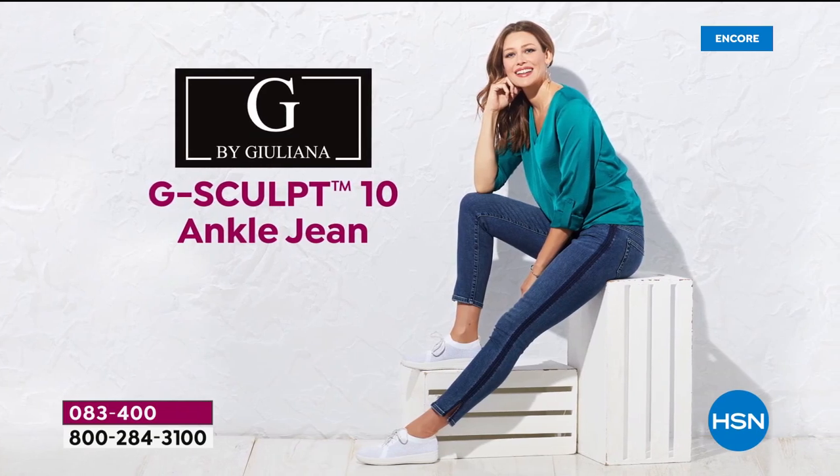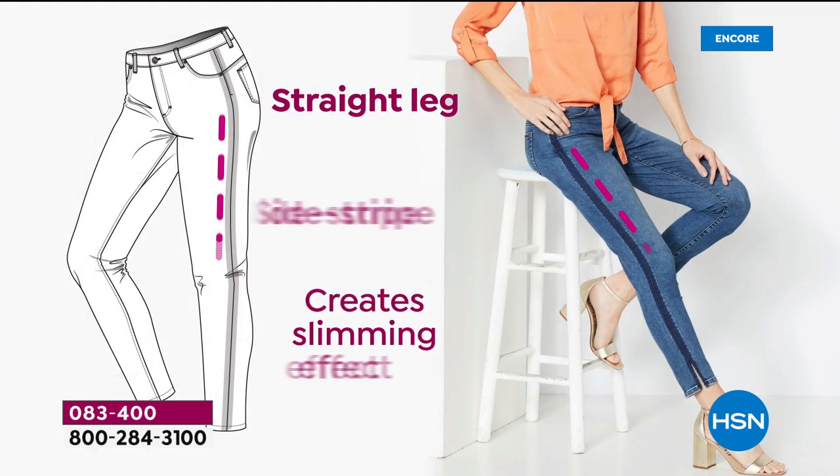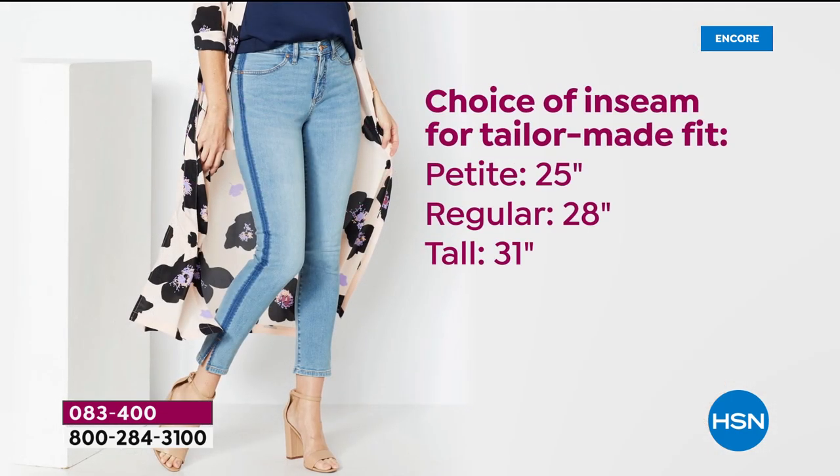We've got three different lengths: petite, average, and tall — that's 25, 28, or 31 inches. We also have all sizing, which starts with zero through 24 women's. I am in my traditional size of six tall, and you're looking at all the incredible details that make this the most incredibly sexy jean on the body.